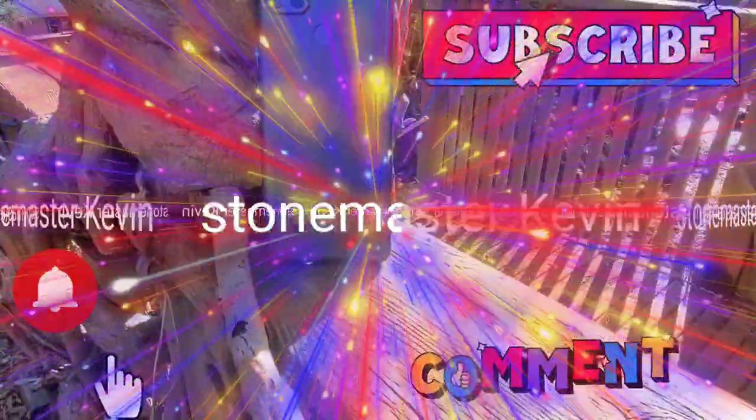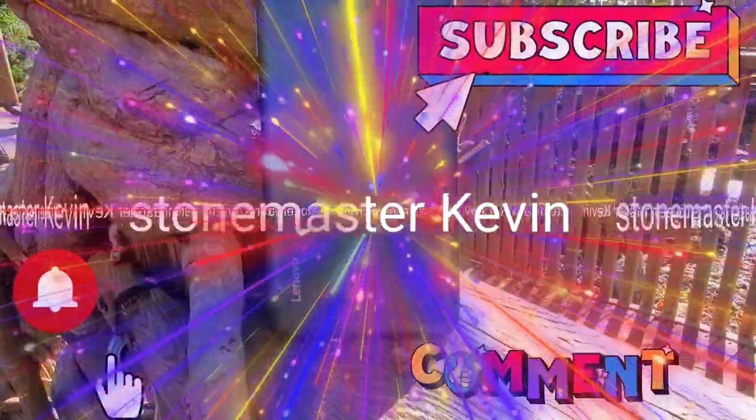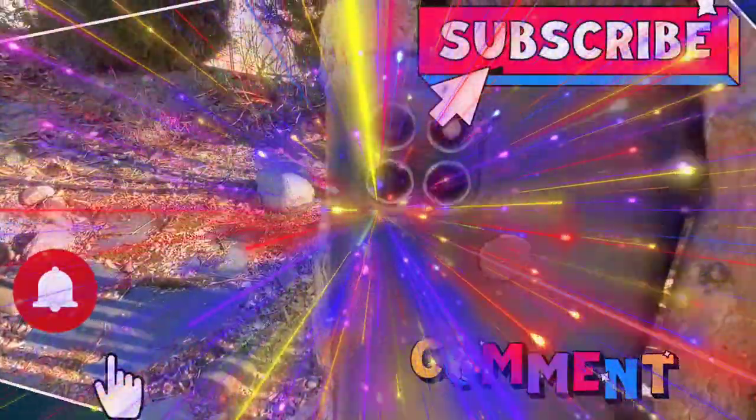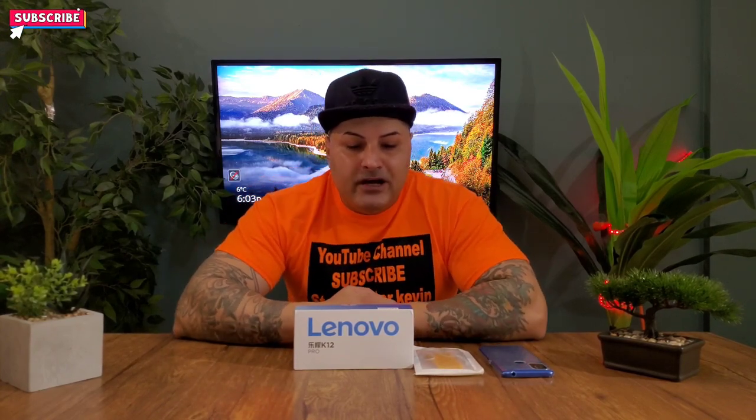This video is brought to you by Storm Master. What's going on everyone, your boy Kevin back again — today we got another budget smartphone we're gonna review.